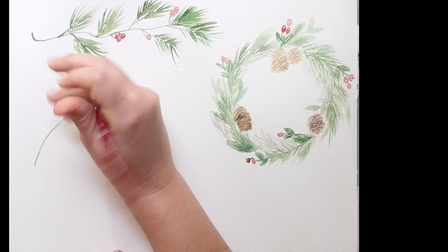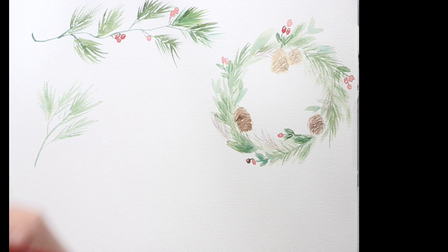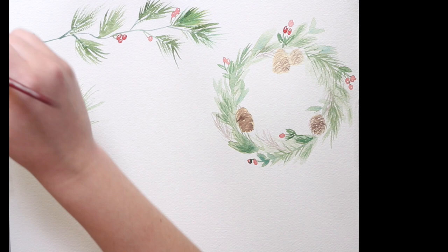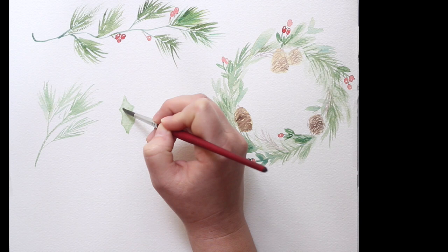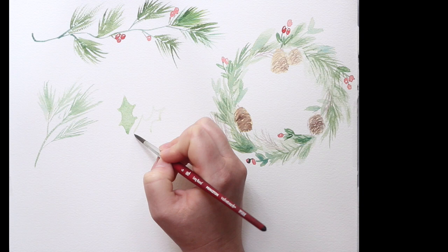Now I'm just going to paint some little random branches with pine needles on them. I start and then just flick the tip out, which gives it that nice wispy feel. Notice the shape of the plant itself — the middle needles are usually longer and the sides taper in a little. Keep those shapes in mind, otherwise your plants can end up looking tropical.